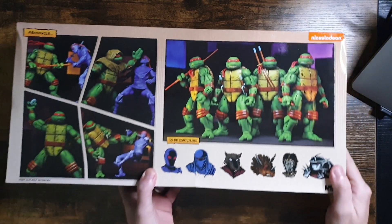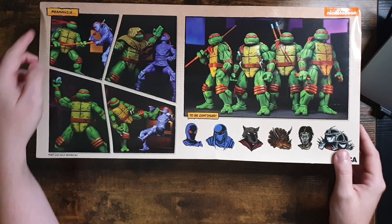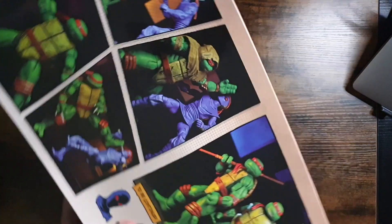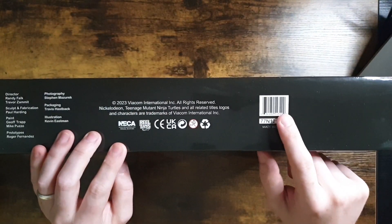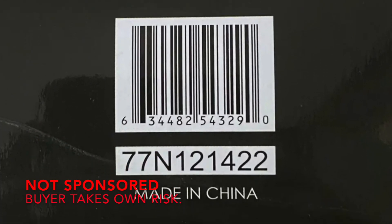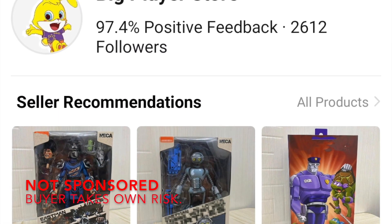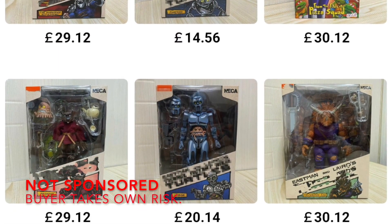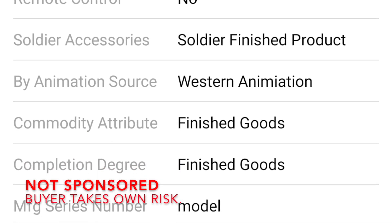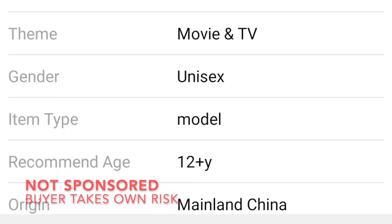This barcode right here was all that we had to find out what this was — it was the only picture listed on the listing. I took a massive gamble on this. Fortunately, I have bought from this seller before, so I kind of felt confident in my purchase. I kind of knew they weren't going to do me dirty with this pack. But it's always a little bit nerve-wracking when you're buying something from a foreign country, only looking at a picture of a barcode with the description not giving much away. Huge gamble — really glad that it appears to have paid off.